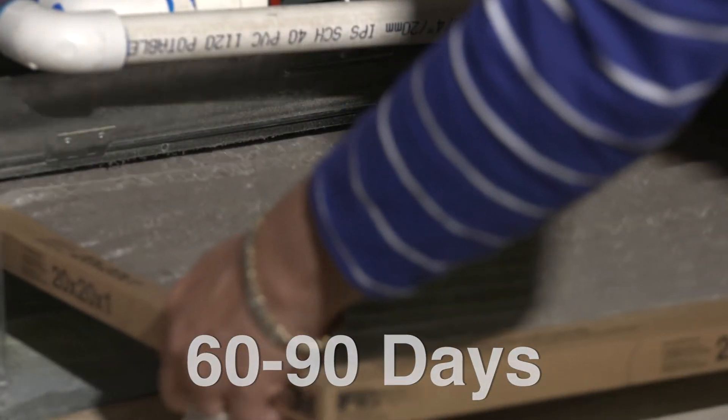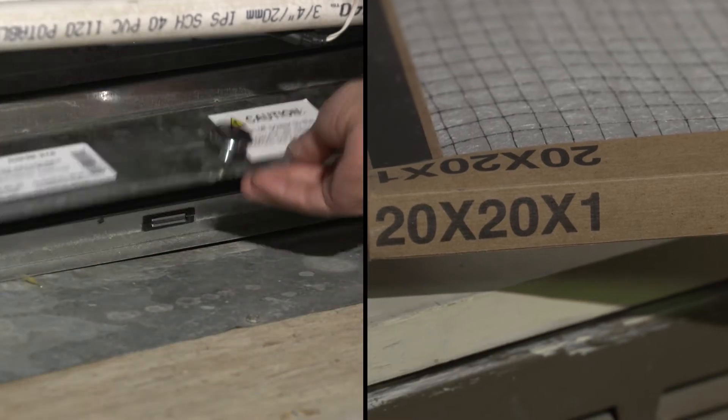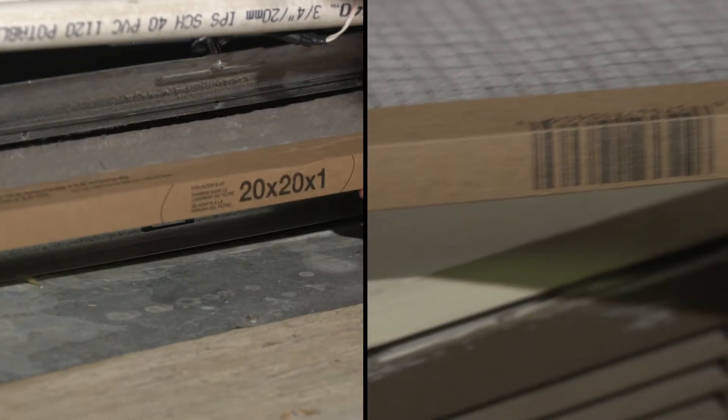Before purchasing a new filter, check the dimensions of the filter already installed to ensure that you get the correct replacement filter.